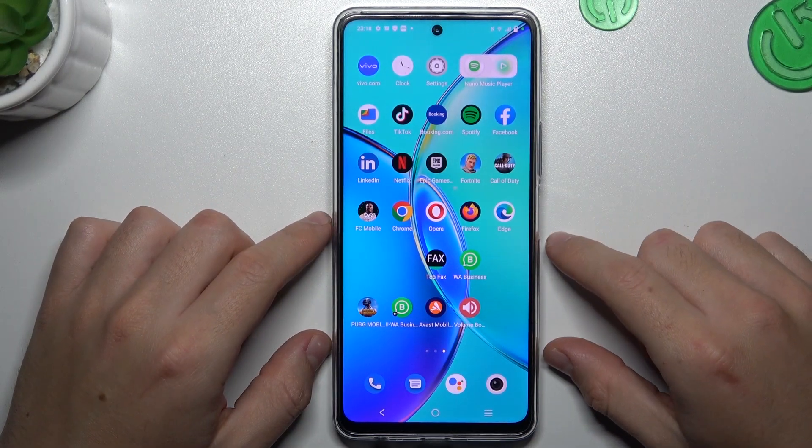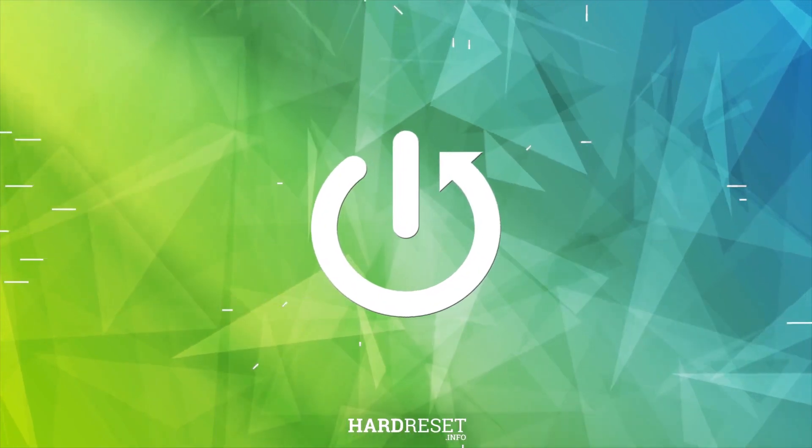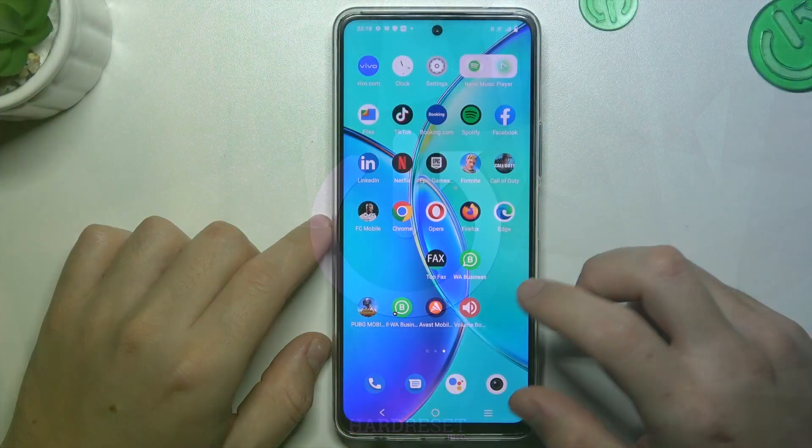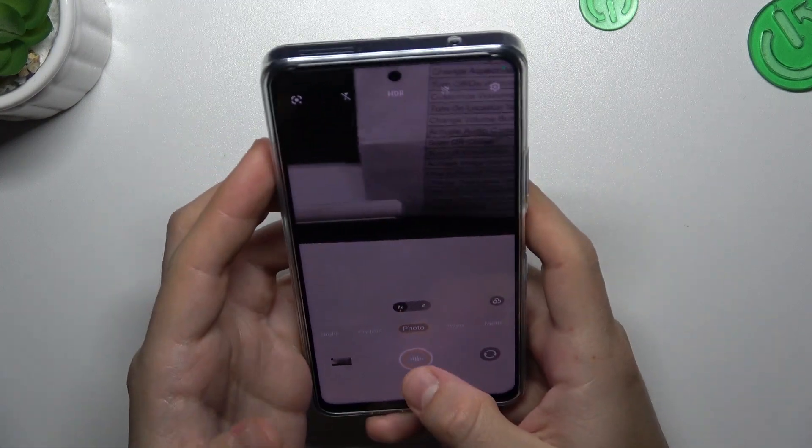Today I'm going to show you how you can take a beauty shot photo in Vivo Y200. In the first step, open the camera app, and in the photo section just hold the finger on the shutter button.